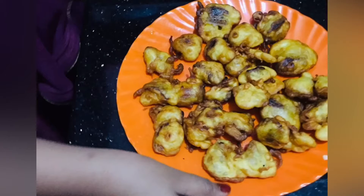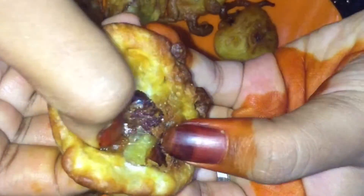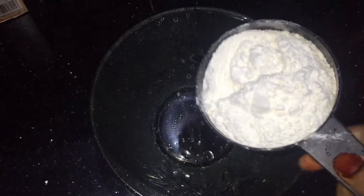Hey guys, this is an easy recipe for us to eat. This recipe is a traditional recipe. Let's try a snack for a little bit.